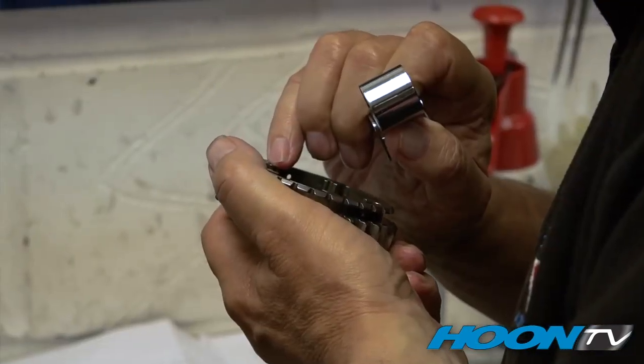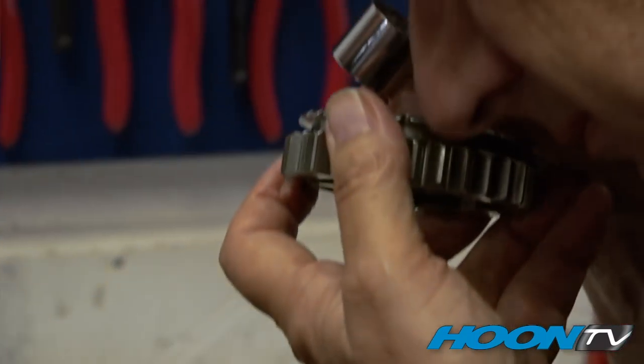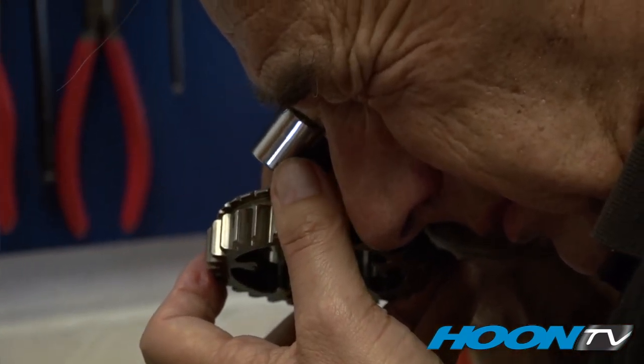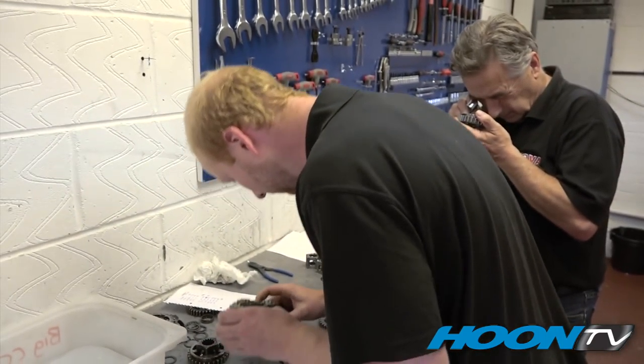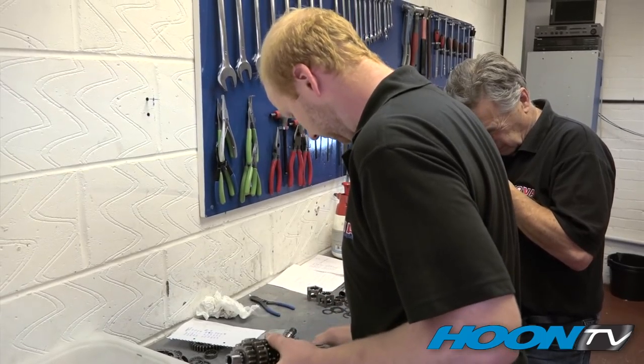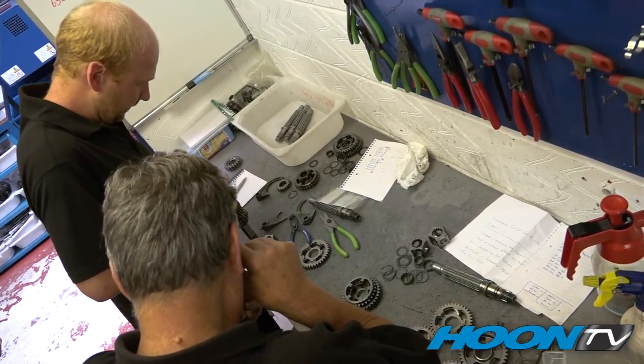In the assembly room, we have two BSB gearboxes being stripped and inspected for wear and analysis. We are looking for dog wear, any wear on the teeth, any dog damage. We're also looking to make improvements for every next batch — any irregularities or any problems that have occurred.